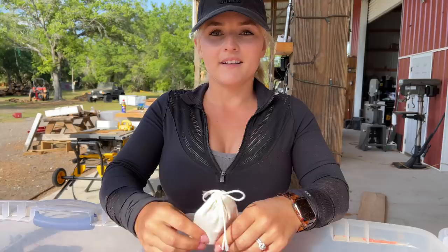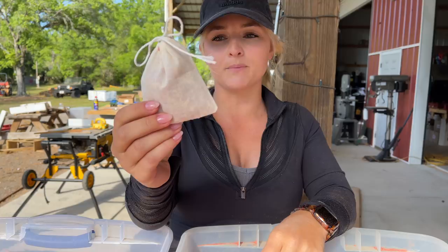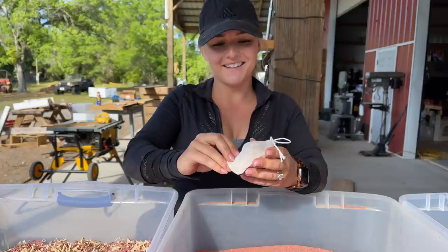These fabric bags work well with the shavings but you can't see the color of the wood through them, which is kind of disappointing. You can definitely still smell that wood. Alright, we're going to kick this into high gear and start stuffing some bags.